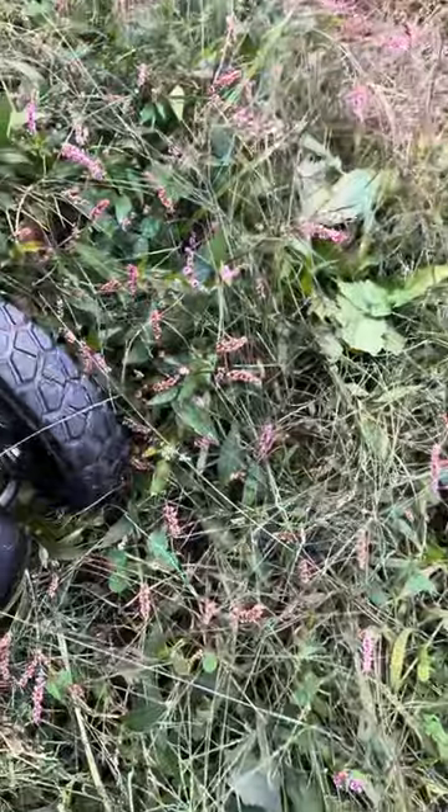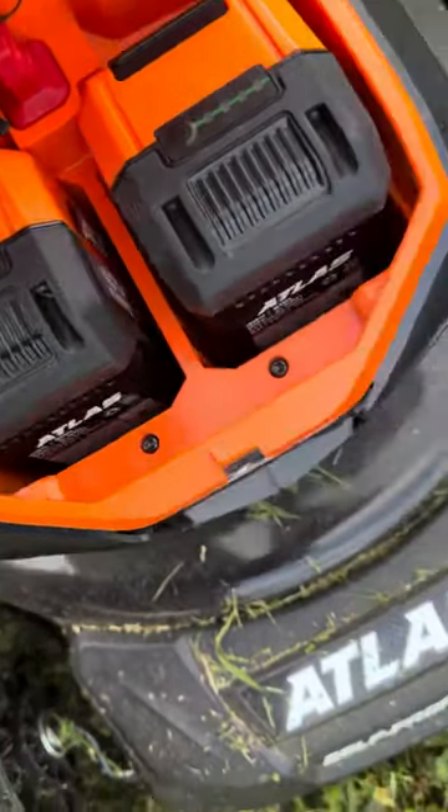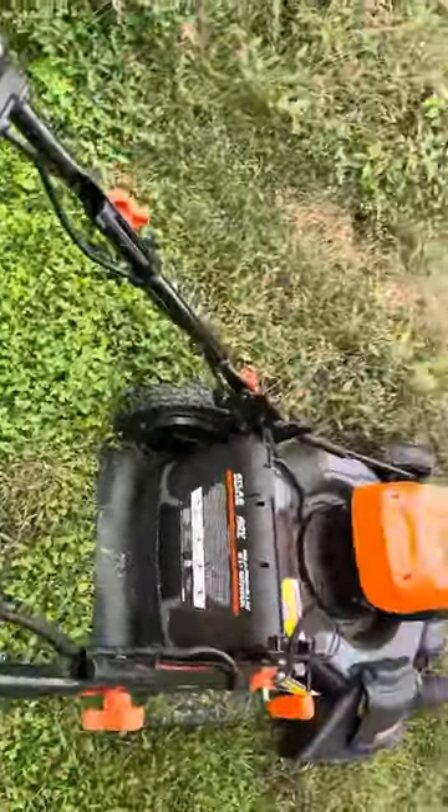Let's check the power levels — three bars on that one, one bar on this one. I've already been cutting for about 45 minutes, so let's see how it goes.